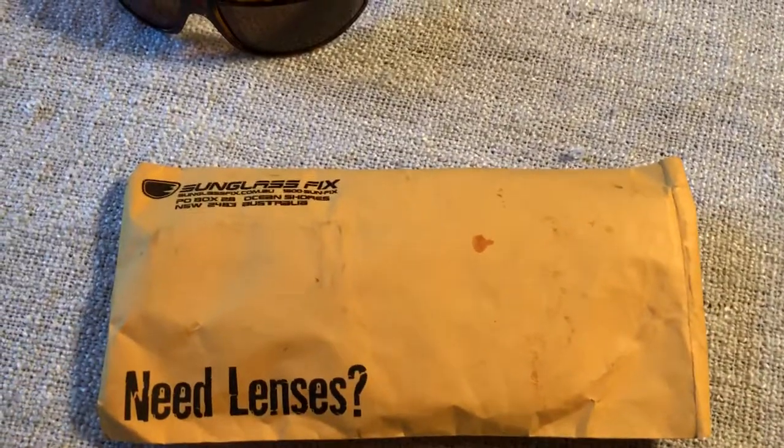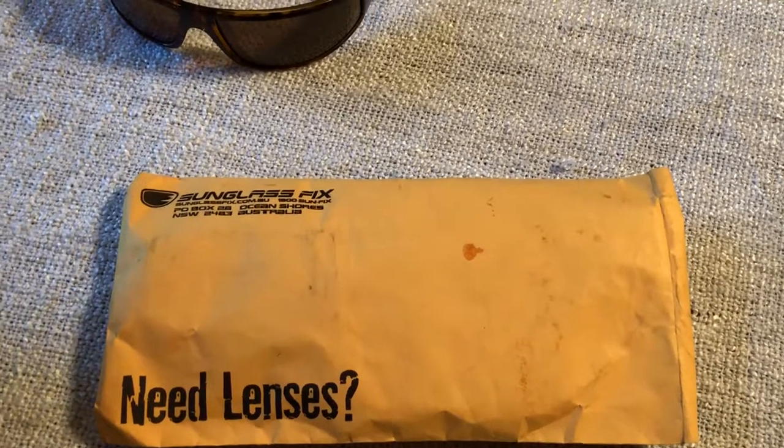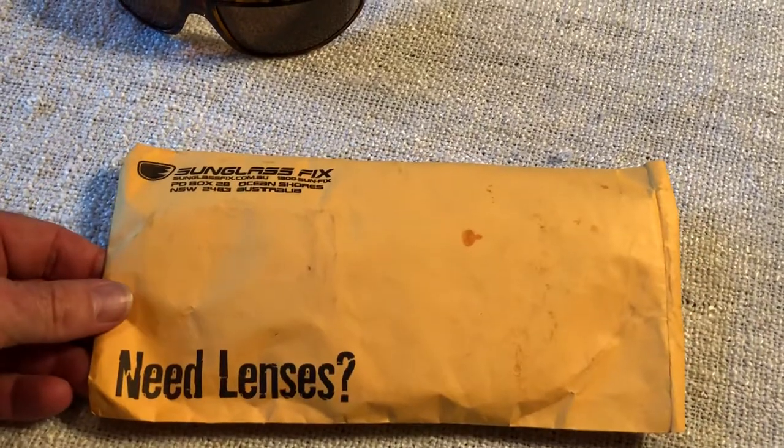I just got this in the mail. I started to open it up and then thought, why not do a video? So I have opened it a bit, but I thought I'd show you exactly what shows up at your doorstep, and we'll try to pop them into my sunglasses with the help of our cameraman. Hi Ben!